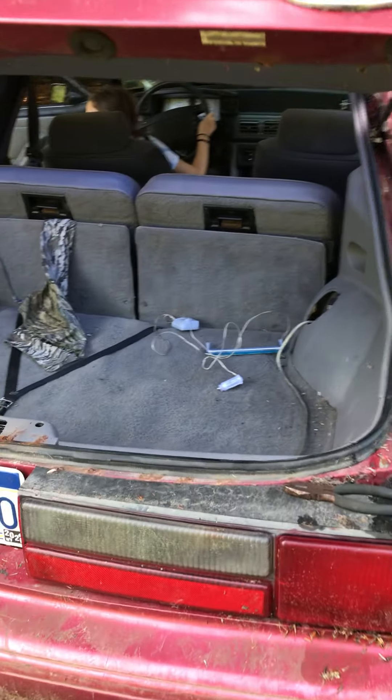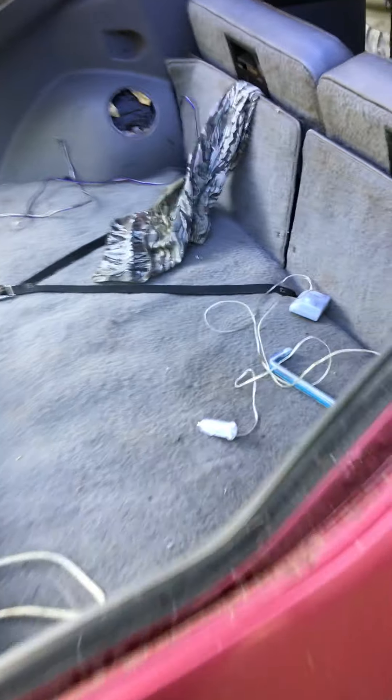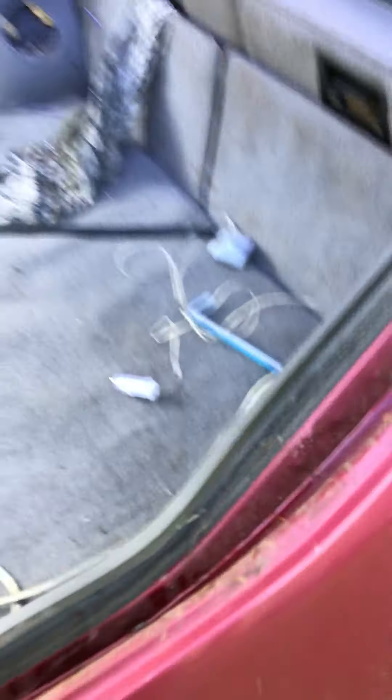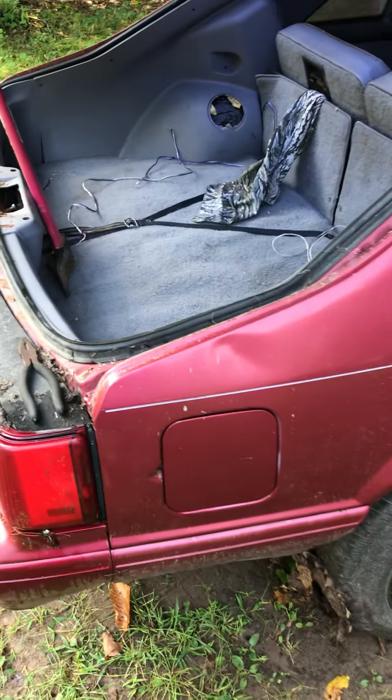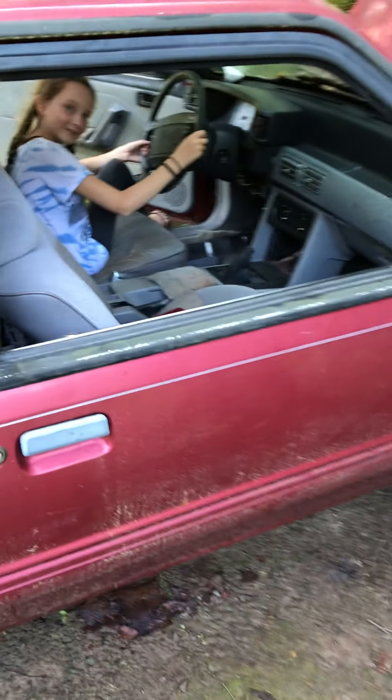The inside actually is pretty decent, just the way you left it 15 years ago it appears. Got a nice neon light that does not work — I did check it in my car. Walking around to this side, we were able to roll the windows down.